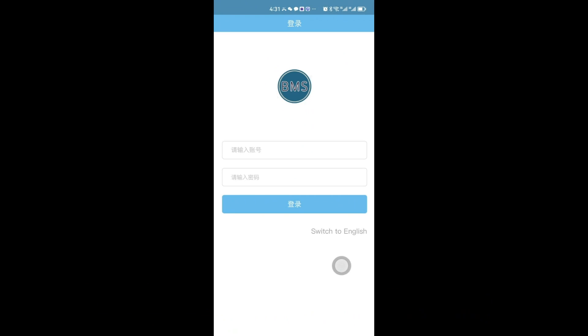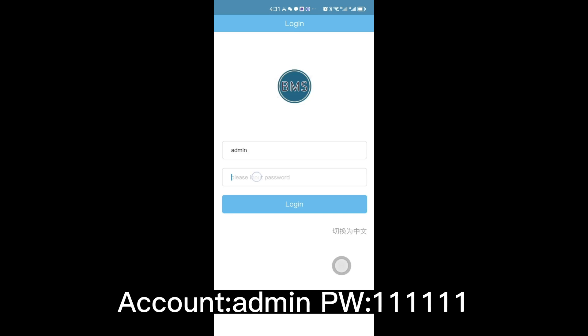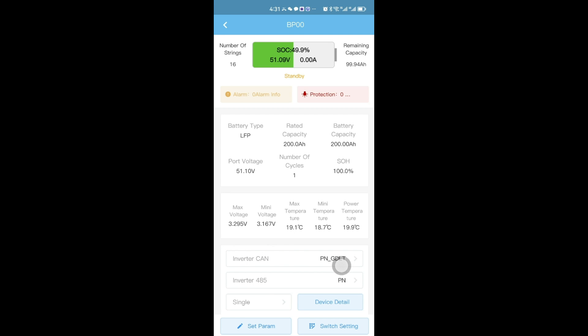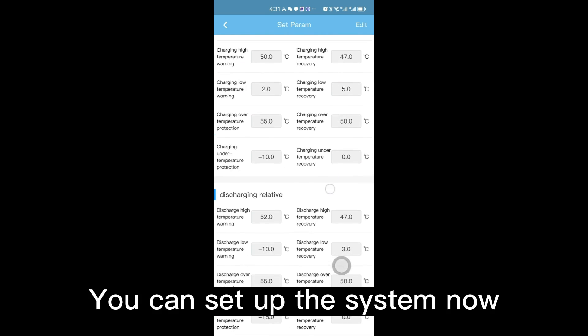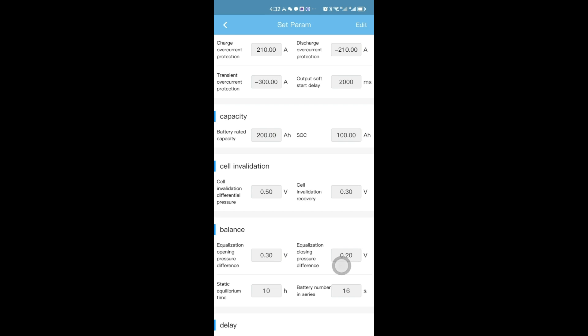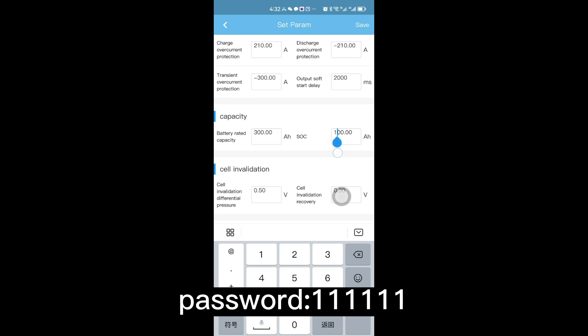How to connect with Bluetooth: download the app. Account: admin. Password: 1-1-1-1-1-1. You can set up the system now.